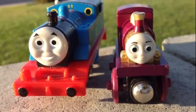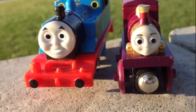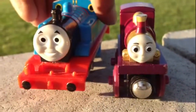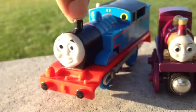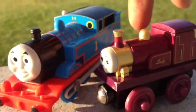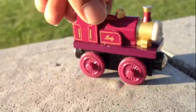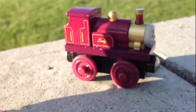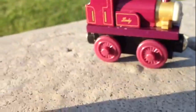The color is definitely different — that's what grabs our eyes first. Thomas is always basically blue; there's a little bit of red and black at the top. Lady Thomas is basically deep purple, and it says 'Lady' here. It doesn't have any numbers, whereas Thomas is always number one.